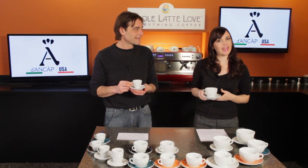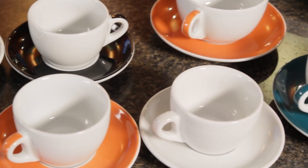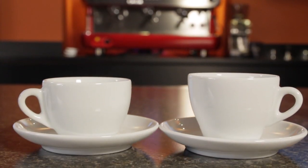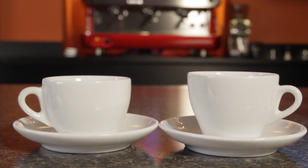We are now carrying the ANCAP line on wholelattelove.com. We've got the Verona and the Torino Series here, and there's more. The Torino Series has some subtle curves and a tulip-like design, and the Verona Series has a classic bowl-like design.